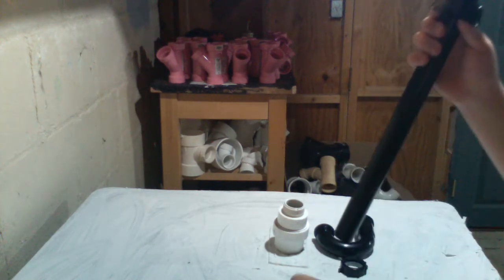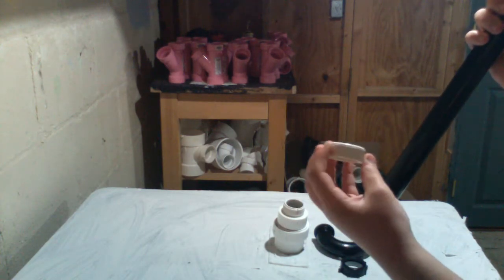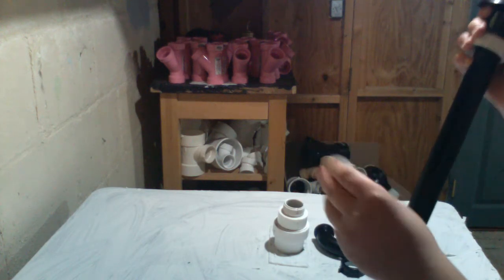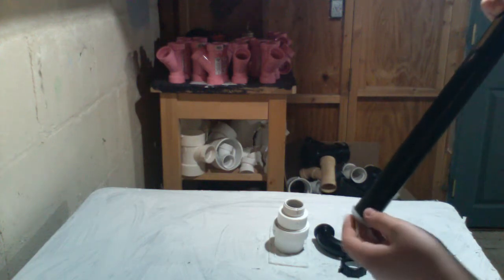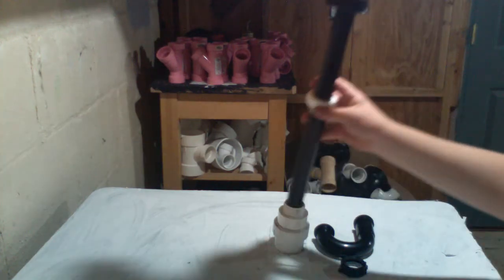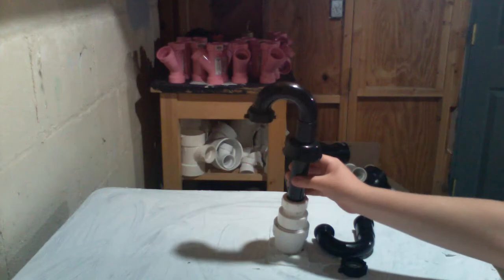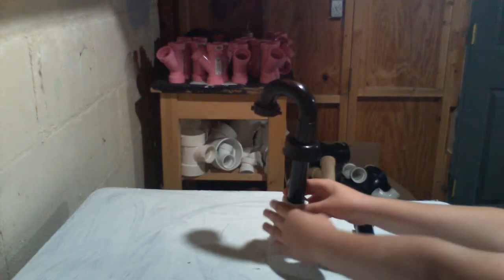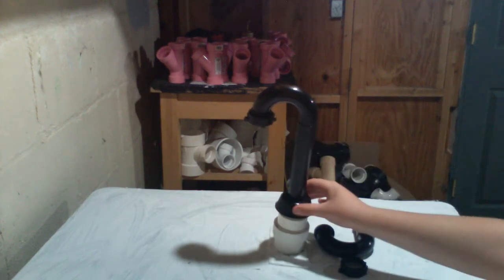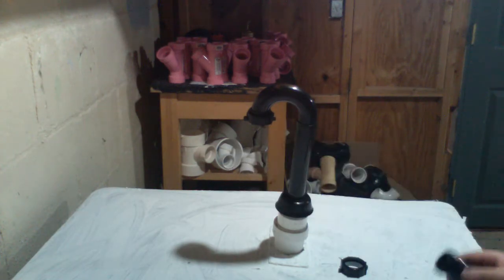Take your new escutcheon, slide it all the way up and get it out of the way. Take your slip joint nut with the threaded end facing down, then take your beveled washer with the beveled end facing down. Get this to the height you need — in this case I want it about here. This nut is just hand-tighten and that'll seal it up. Then slide the escutcheon down to cover the hole in the floor.